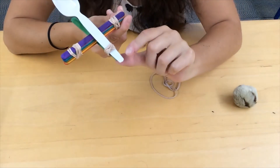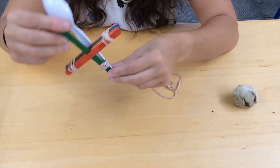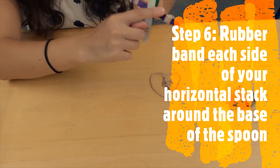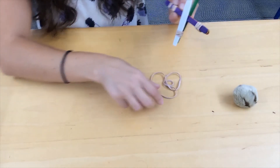Once you've finished placing the rubber band on the bottom of your spoon to secure it to the vertical popsicle stick, you're going to add two more rubber bands around this way and this way.